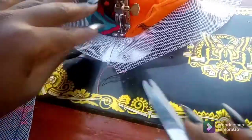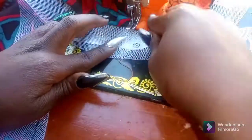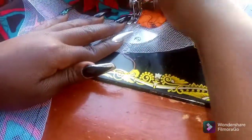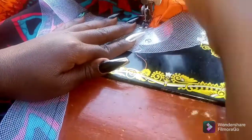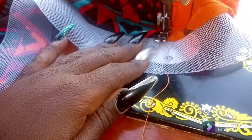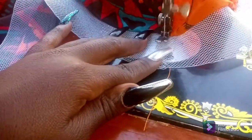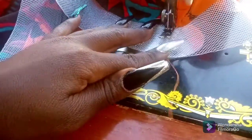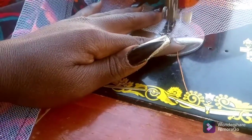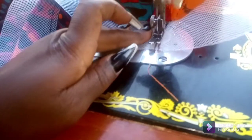To finish it, I'm going to place one of the fascinators over the other one and stitch it there. If you have a zigzag machine that would do the perfect job, but because I'm using a manual machine I just sew over it backstitch to hold it in place, and that's it.